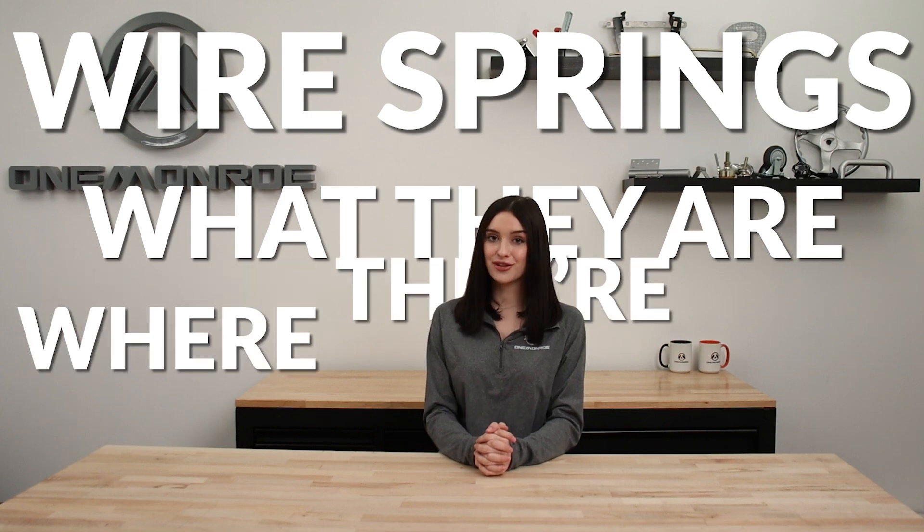Welcome back to another One Monroe Minute. Today we're going to be taking a look at wire springs — what they are and where they're used.